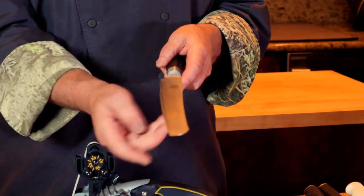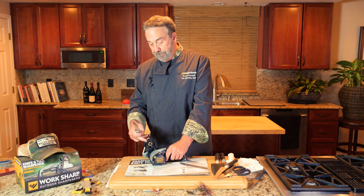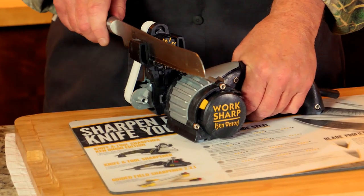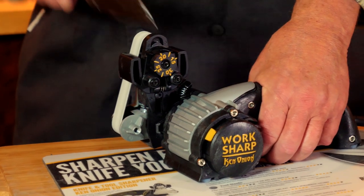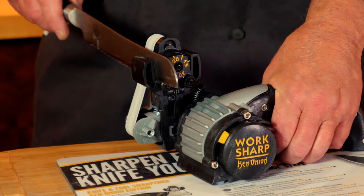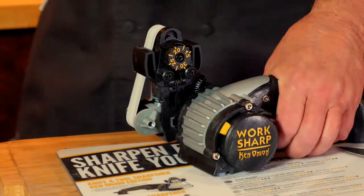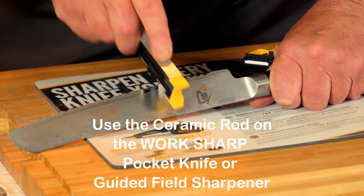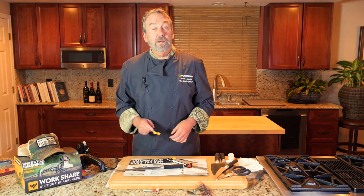The first thing you want to do is sharpen the flat side. This is the flat side — I'm going to sharpen it using an extra fine belt, and you're basically just honing those grooves just like this. And you too can sharpen your serrated knives.